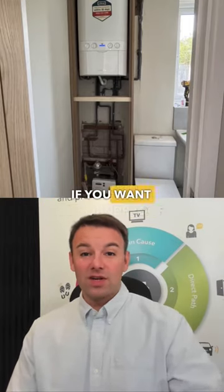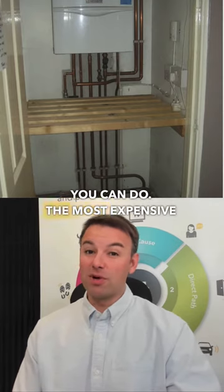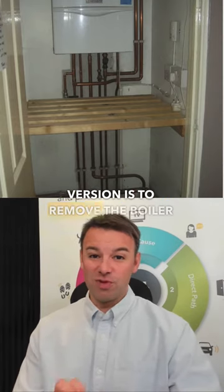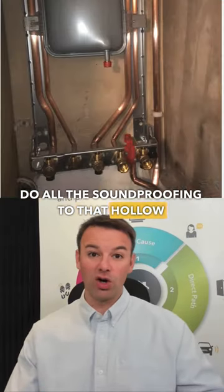Soundproofing a boiler cupboard. If you want to soundproof a boiler cupboard, there are quite a few different things you can do. The most expensive version is to remove the boiler back to first fix and then do all the soundproofing to that hollow boiler cupboard.